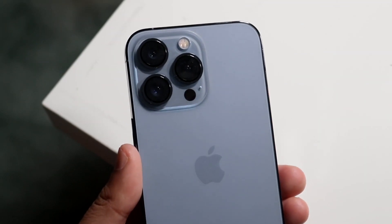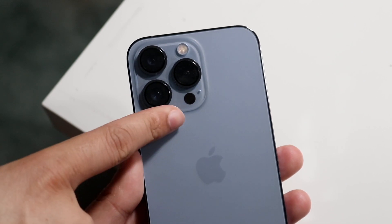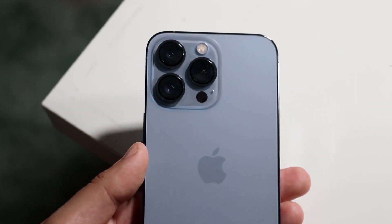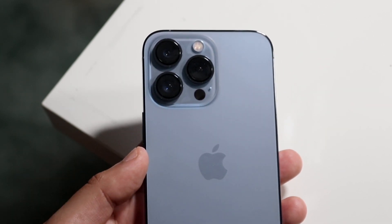Welcome back everyone. As most of you know, the iPhone 13 Pros, even from the iPhone 12 Pros, have this new LiDAR sensor at the bottom. What this does is it basically allows a lot more AR-related apps to have a lot more accessibility for your specific device.